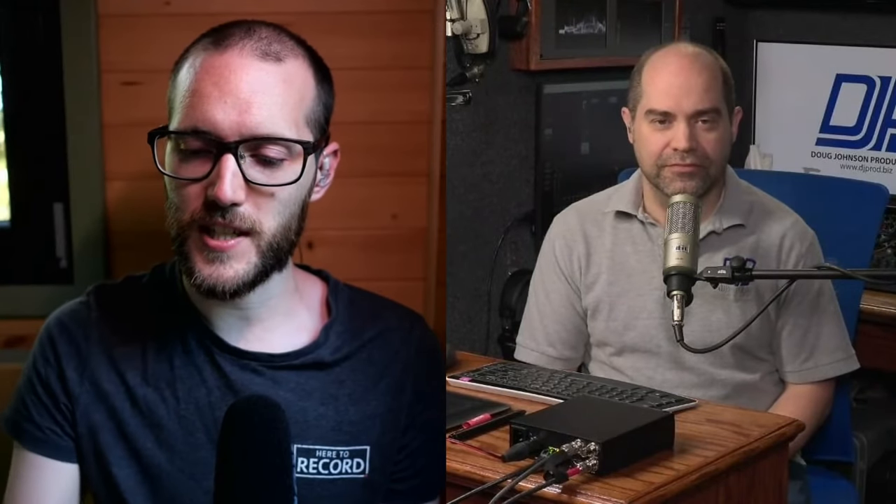It wouldn't be unlike Blackmagic to add functionality down the road, but it also wouldn't be unlike them to just never do anything with it. So we just don't know yet. We have a question — this one's not Web Presenter related, but we can take it now anyway.